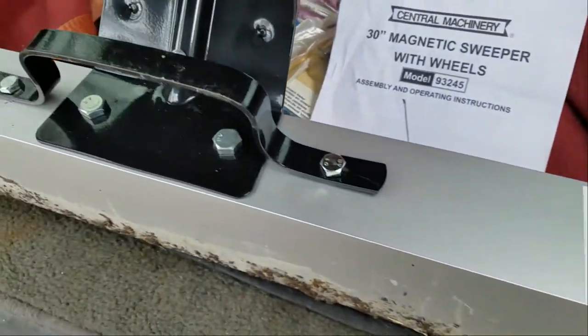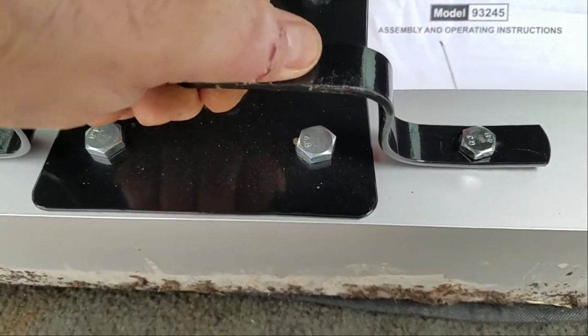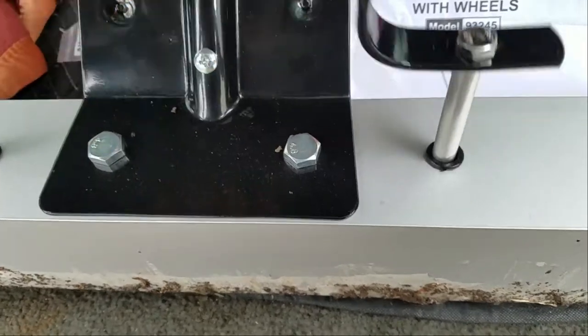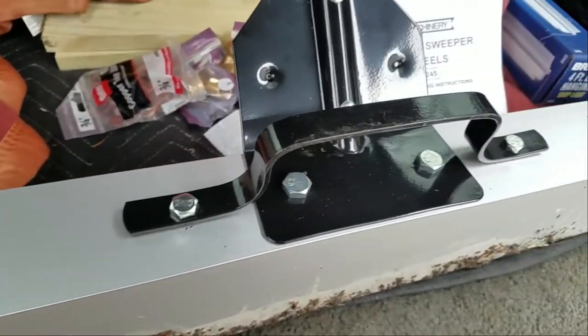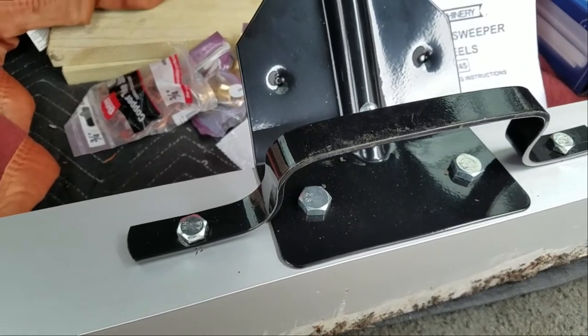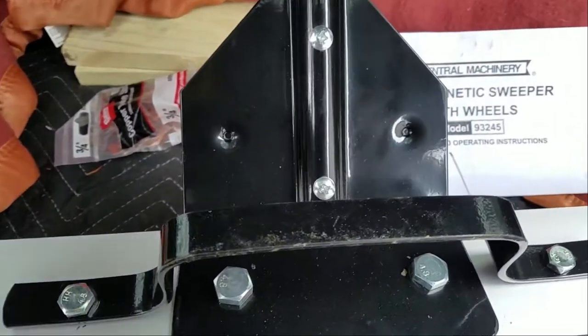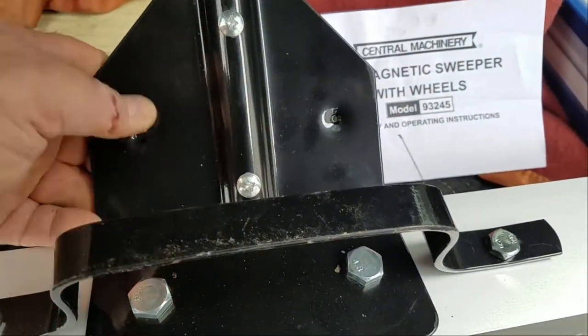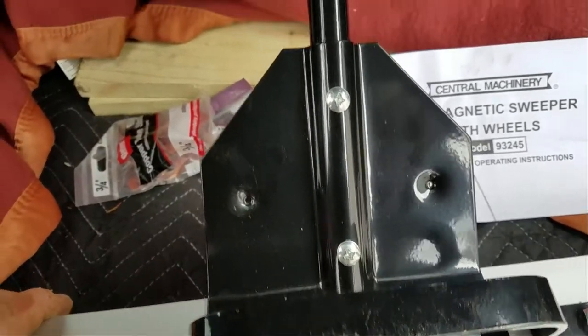This center assembly comes installed. This is the magnet handle which controls the position of the magnet. This bracket holds the handle shaft, which is installed with those two screws in the center of the picture.